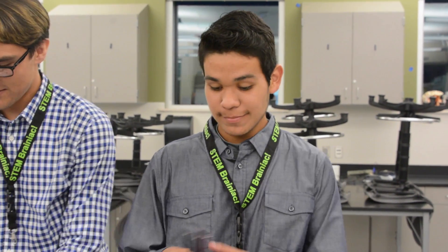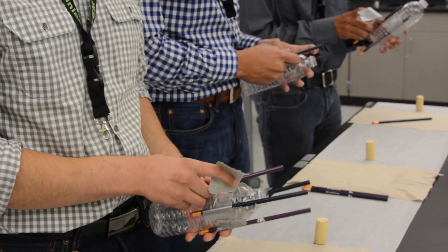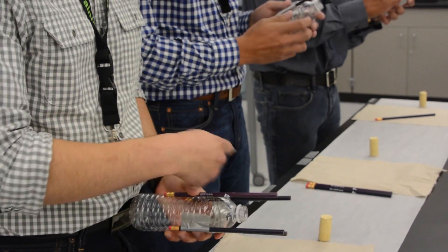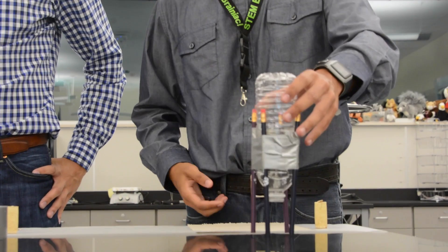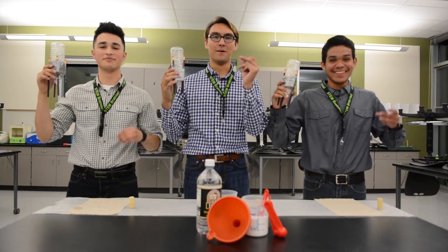Now we're going to use these four pencils as our legs for the rocket. In order to do that, we're going to tape them around. We want it to look like this in order for it to snap. And now we decorate them.